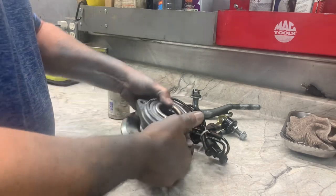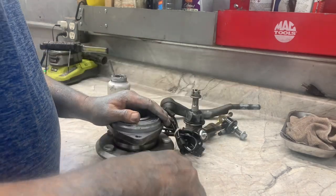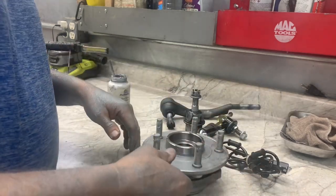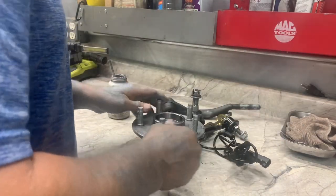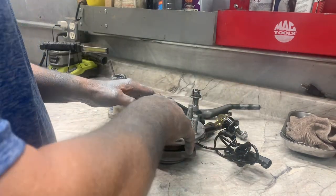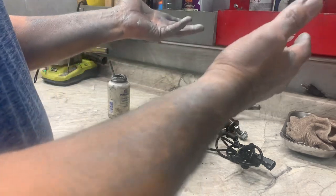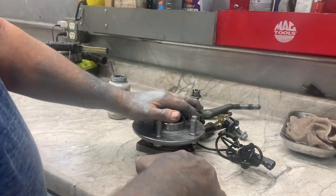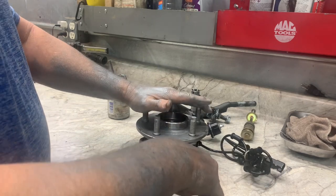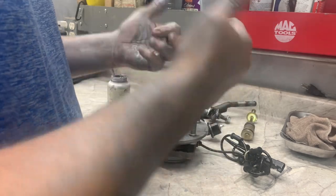Basically, that's what you do with anti-seize — it ain't no big deal. A little bit goes a long ways, so just be careful you don't get any on you because it seems to go everywhere. It works best on your suspension parts and exhaust manifolds — exhaust bolts especially. Remember, a little bit goes a long ways. Thank you.